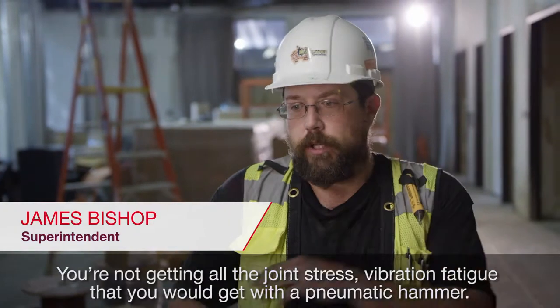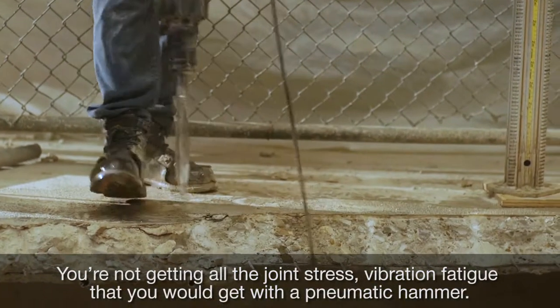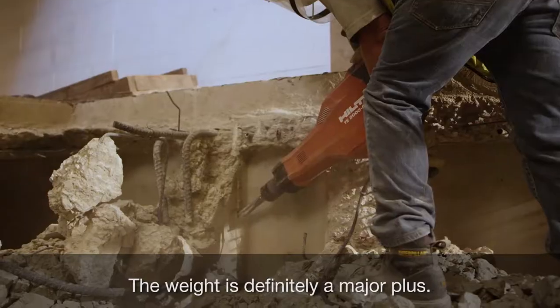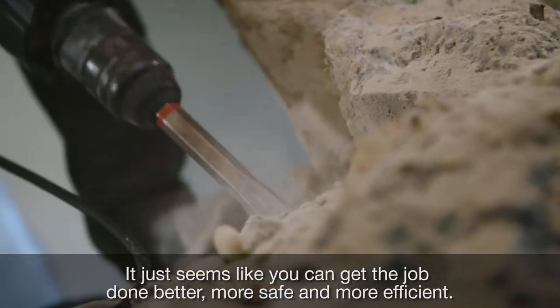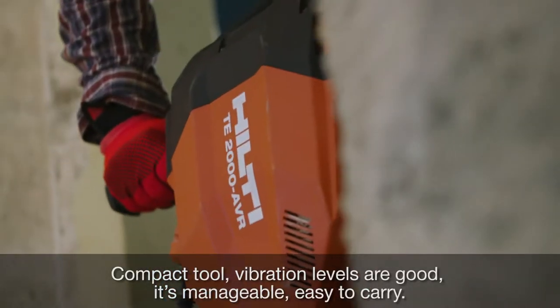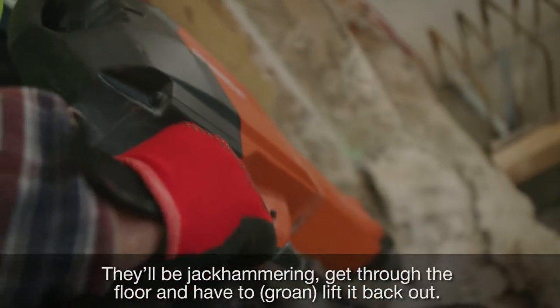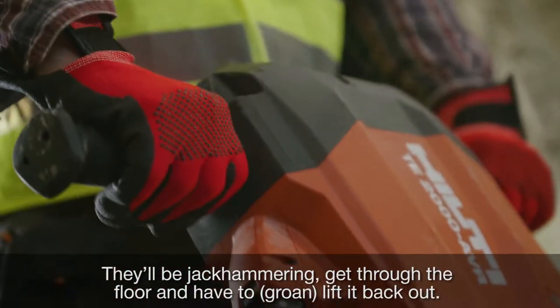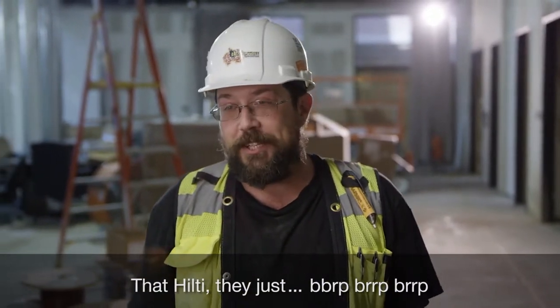You're not getting all the joint stress, vibration, and fatigue that you would get with pneumatic hammers. The weight is definitely a major plus — just seems like you get the job done better, more safe, and more efficient. They'll be jackhammering and get through the floor and then have to lift it back out, but that Hilti — you just get through it.